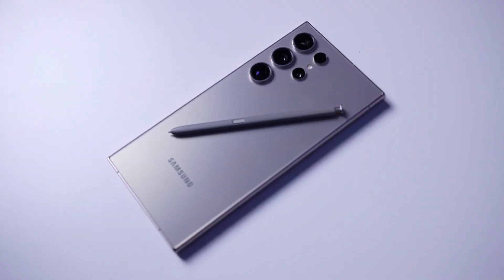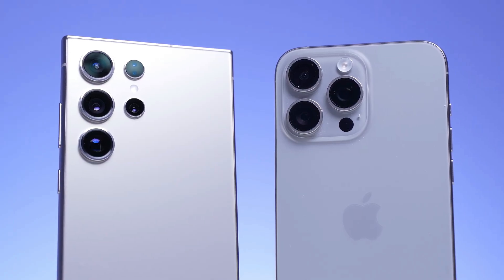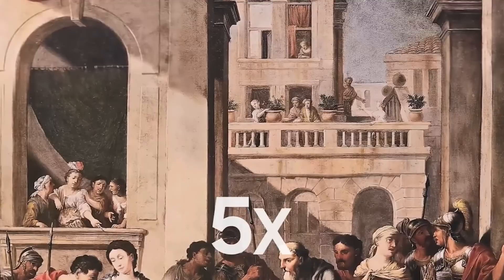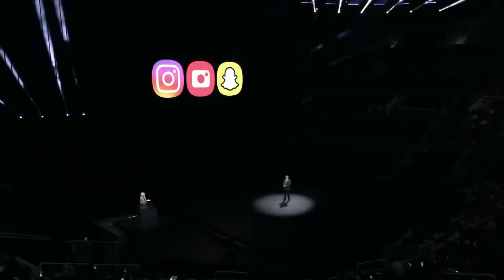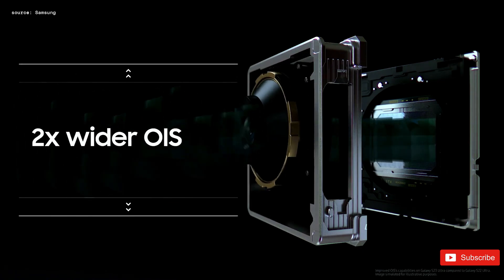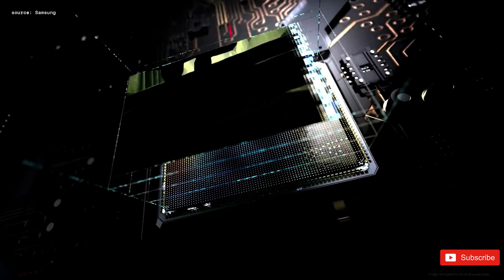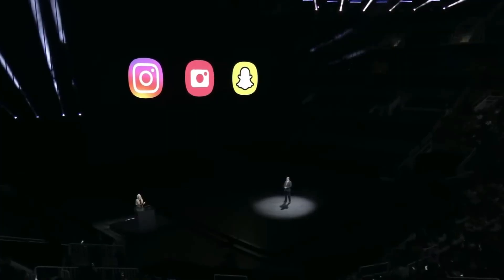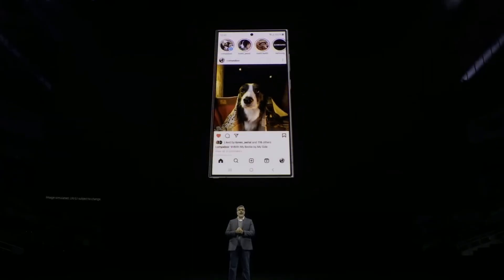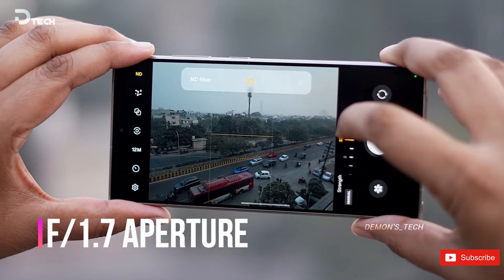The Xiaomi 14 Ultra's 50 megapixel ultra-wide module had a similar sensor size but with a slower f/1.8 lens. Moving on to the telephoto module — unfortunately, it looks like Samsung is keeping it the same for both the S25 Ultra and S25 Plus. We're sticking with the 10 megapixel 3x zoom and the 50 megapixel 5x zoom. Honestly, this is a bit of a letdown. While the 5x module on the S24 Ultra was an improvement over the older 10x, it still wasn't great at longer zoom ranges like 20 or 30x. It's disappointing that Samsung isn't bringing back the 10x zoom.